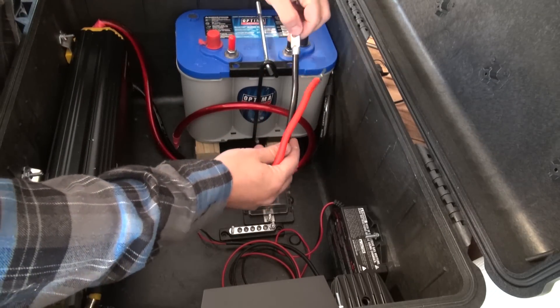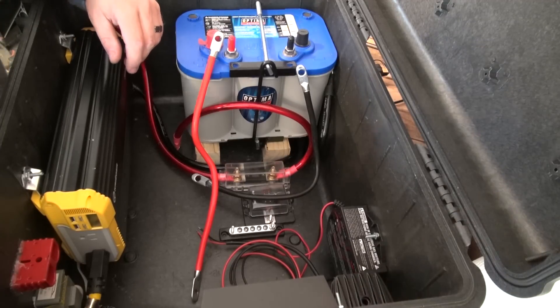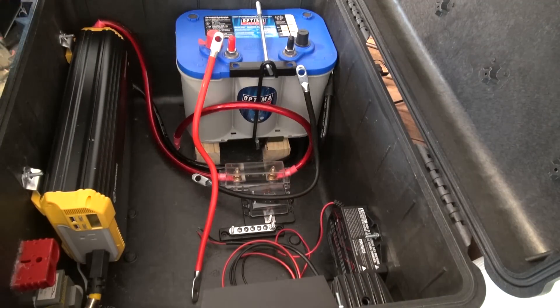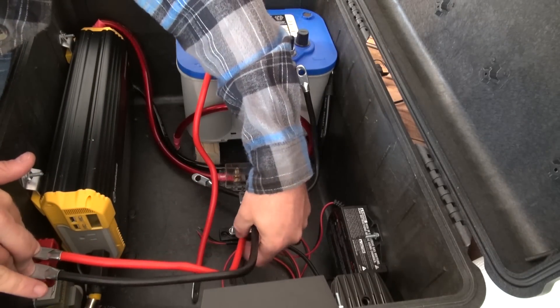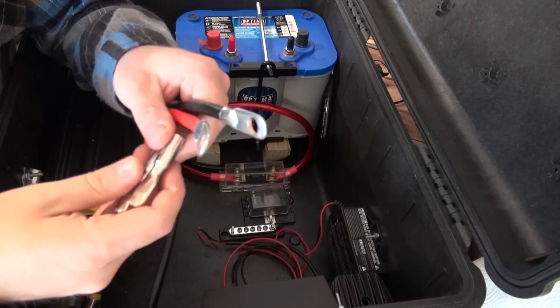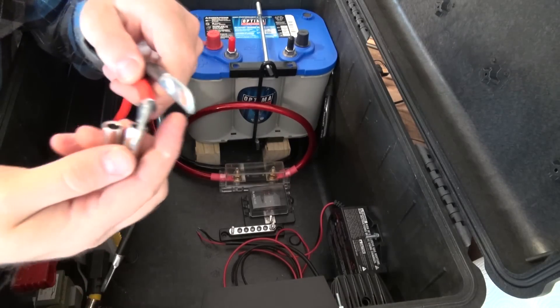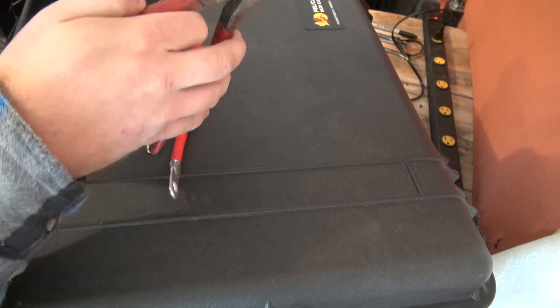I'll also be using two sets of inexpensive battery cables with pre-crimped connectors that will be used to run the power to our distribution blocks, as well as running the power to our high current quick connector. These are the connectors for the quick connect, so we're going to need to cut the old connectors off of these cables and crimp on the new ones.